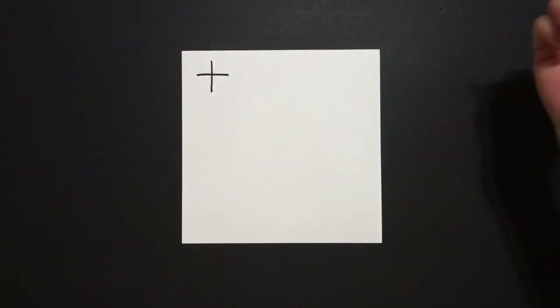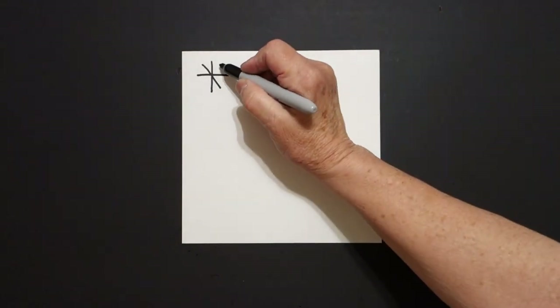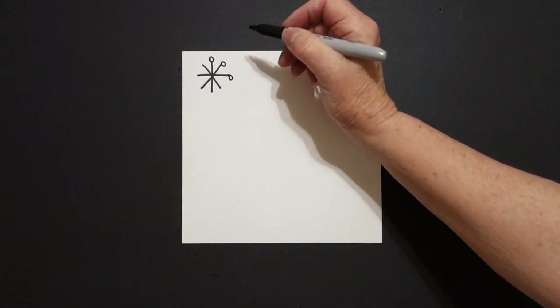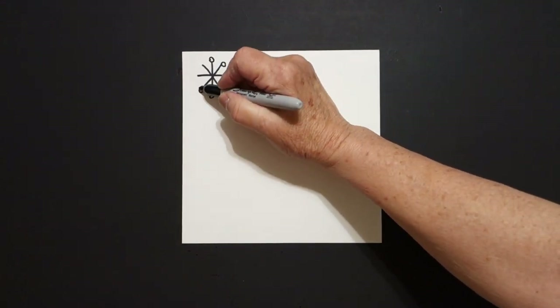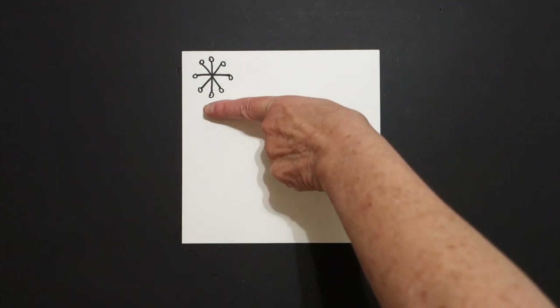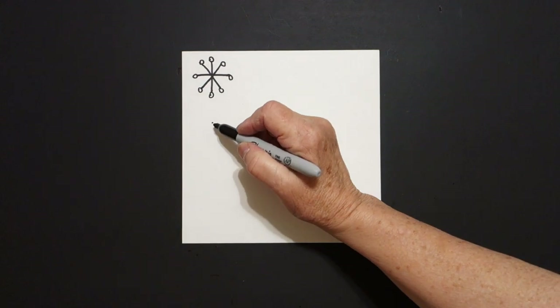Straight line over, straight line down, straight line down. At the end of each straight line I draw one, two, three, four, five, six, seven, eight baby circles. I take one finger, put a dot, now I'm going to do it again.